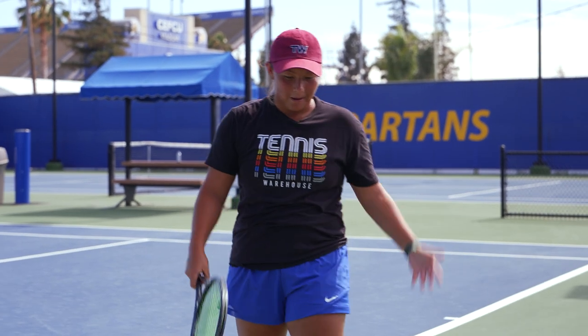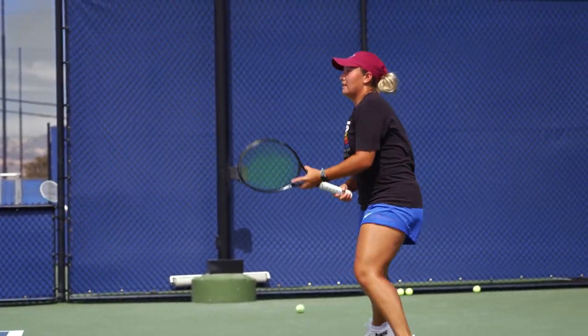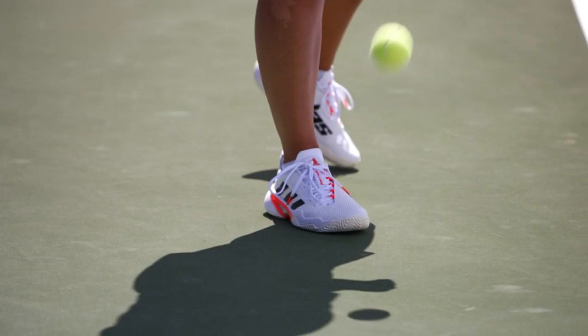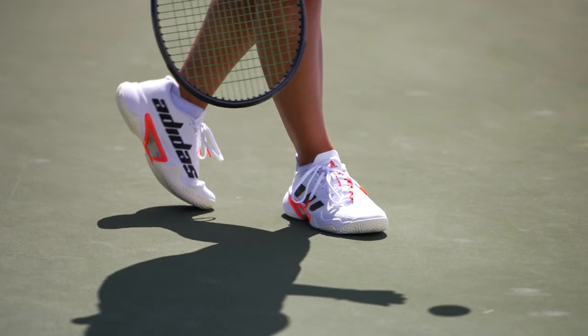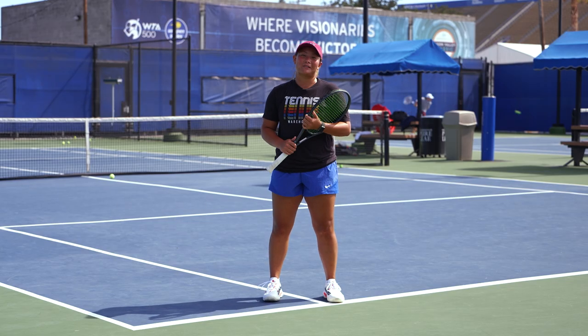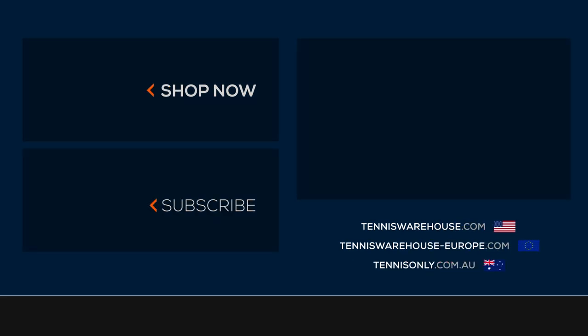So my initial reactions about the Barricades are they're a very sturdy shoe. I am used to the Ubersonics which are a little bit lighter, but these ones seem a lot more durable. They might need a little break-in period, but I really like the stability I feel especially on the out-wide balls. They're a very comfortable shoe and they obviously aesthetically look really nice, so I'm very happy with them. To grab a pair of these super cool Adidas Barricades, head to tenniswarehouse.com.